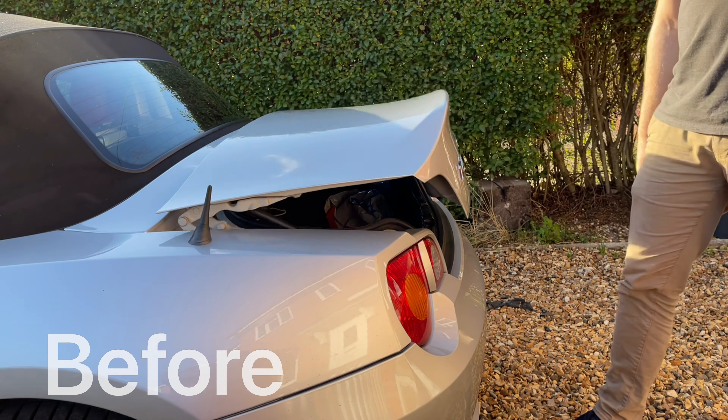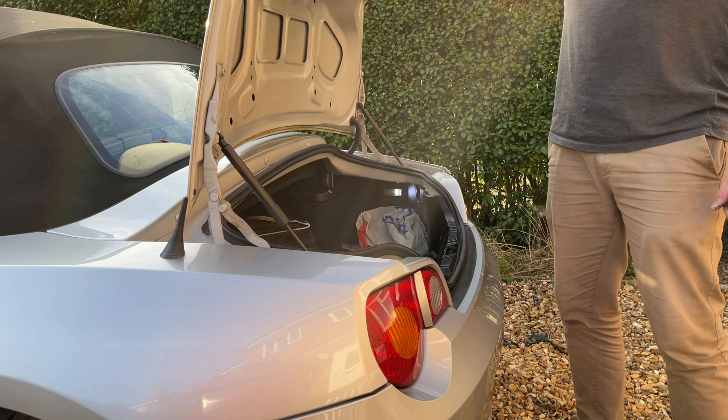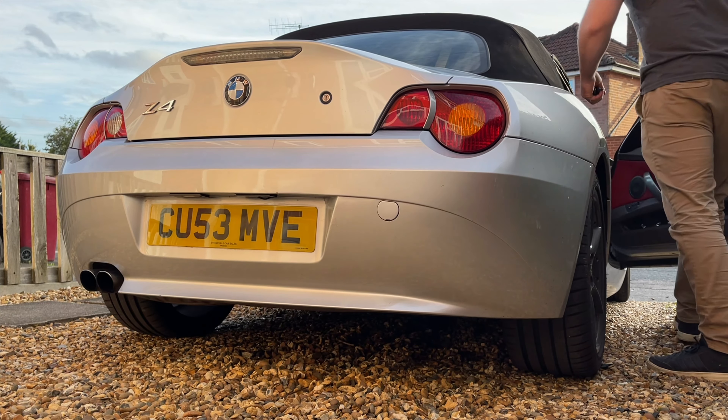There we have it, all done. You'll see on this before and after, it just makes it a lot easier opening the boot. Then once you've finished loading up, it's time to head out for a nice little drive before the sun sets.